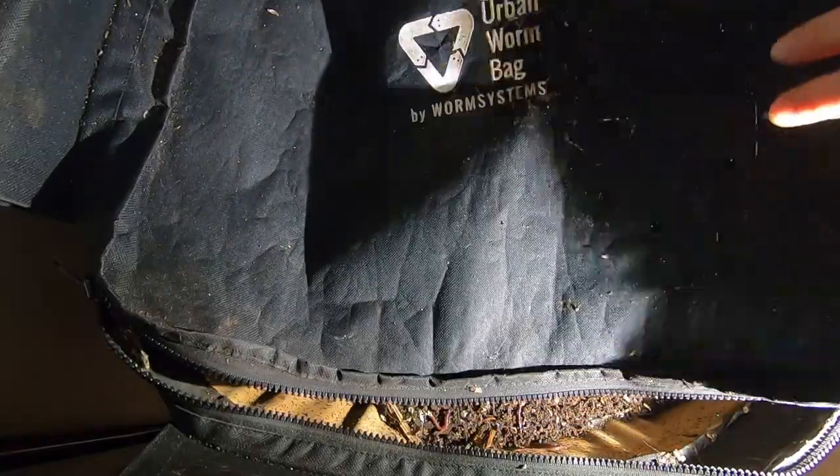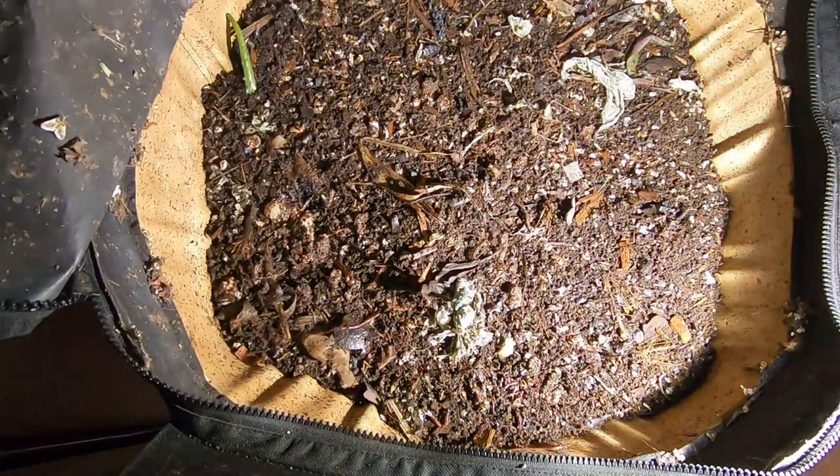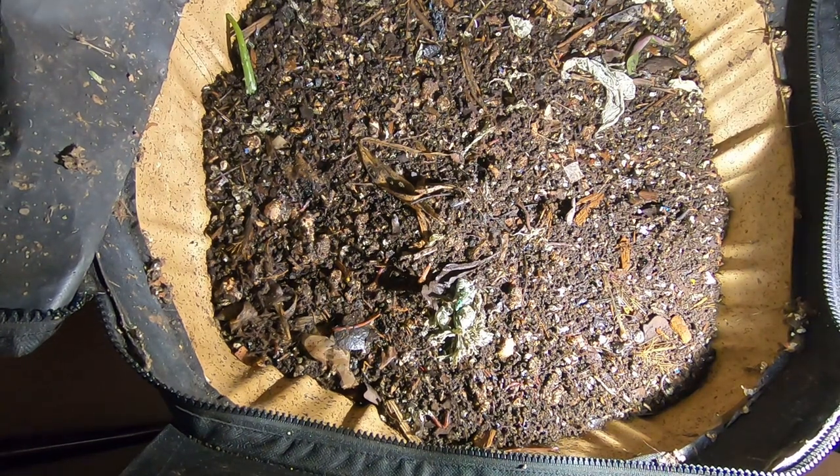Hey guys, it's Anne over at Plant Obsessed. I'm going to take a look at my Urban Worm Bag and see what it is doing.